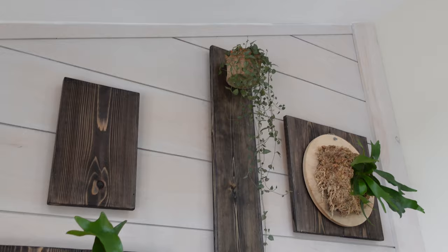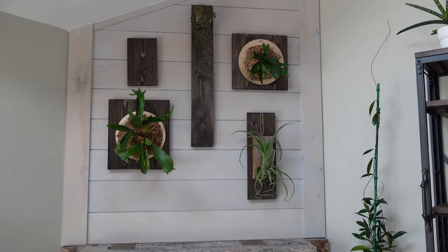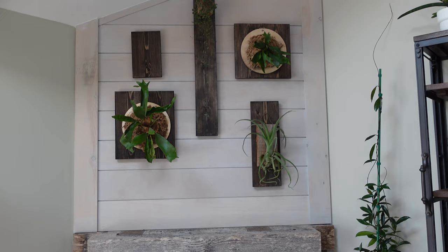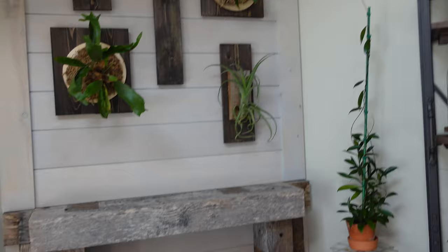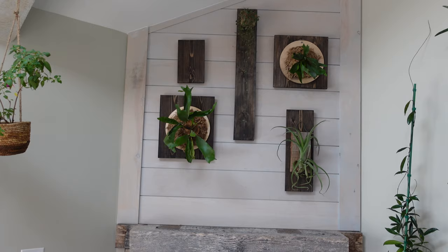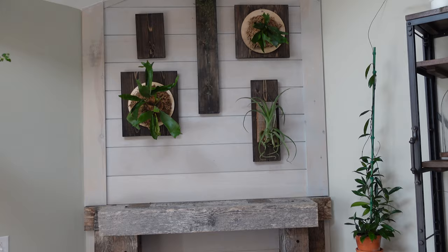It looks really neat trailing down and in front of this plaque. Let me know in the comments how you guys like all of this. I still have one empty plaque — I need your suggestions and ideas. Should I just throw up another air plant or do something completely different? I really don't know. But I think overall, styling this space with these plaques has been super successful. I really like how it all looks — I like the contrast of the light and the dark, and the circular plaques over the square ones.